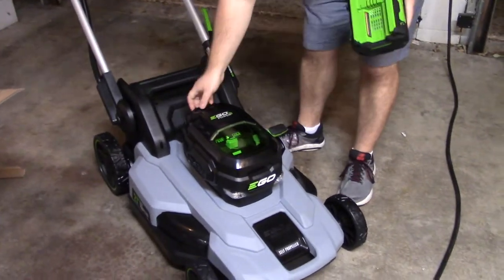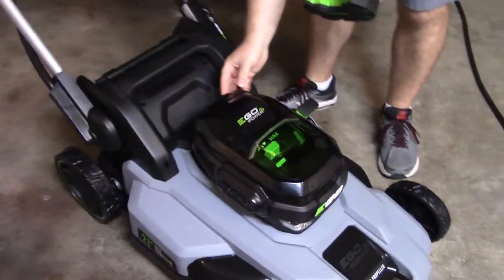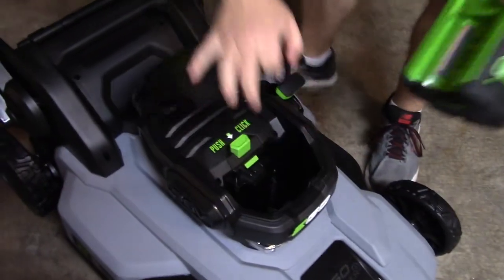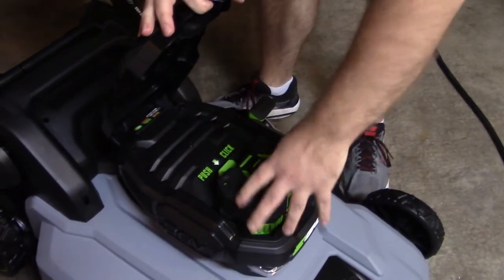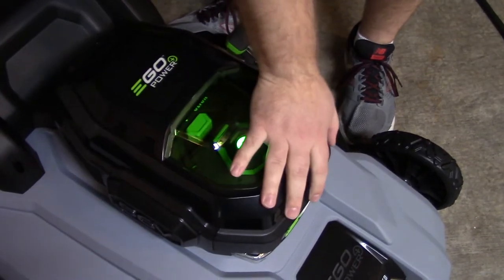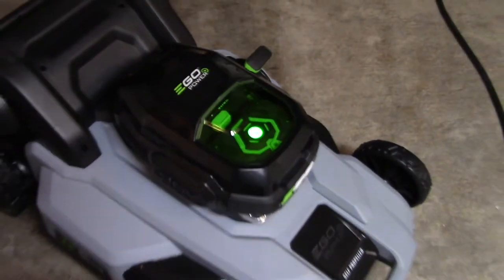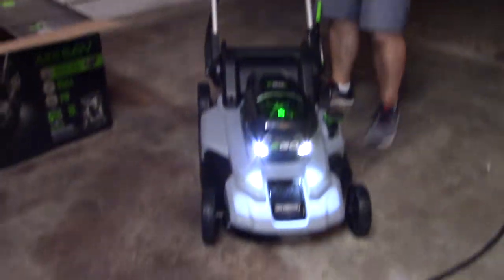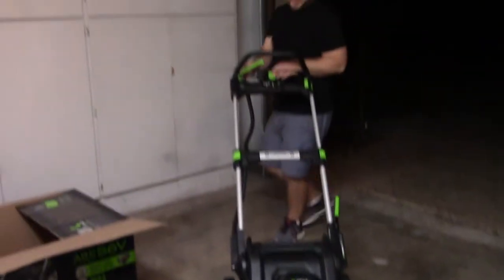Now I'm going to take this and pop it into the mower for the first time. As you can see, it's a bit later now. So now it's in — turn that on. And then there is a button here for headlights. Fancy.